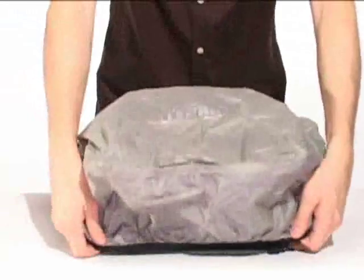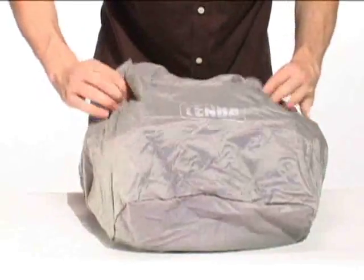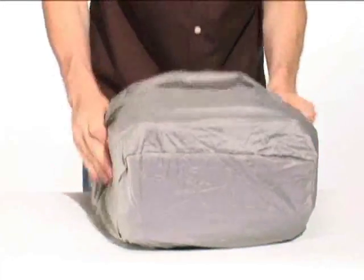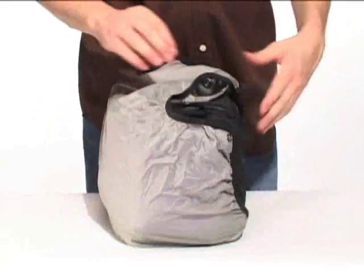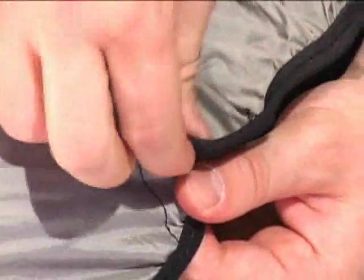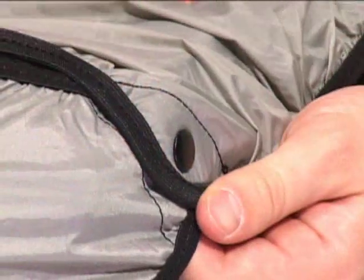Each Shootout shoulder bag includes Temba's exclusive weather wrap in a zippered pocket on the bottom. It's a fast, easy, secondary rain cover that provides another layer of protection when weather conditions are terrible. But since it's completely removable, it can be dried properly when wet, cleaned when it gets dirty, and replaced if it gets torn or damaged.